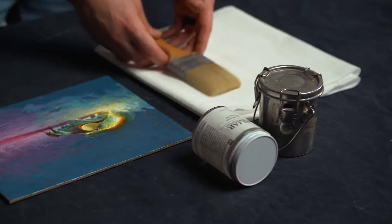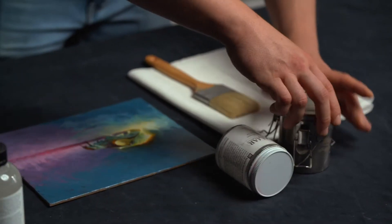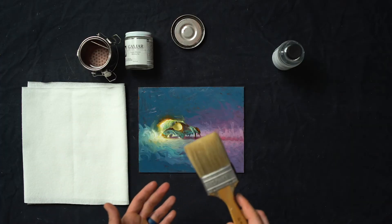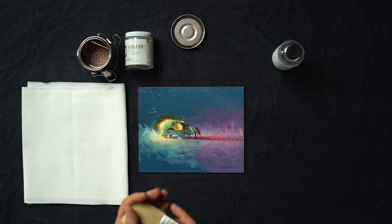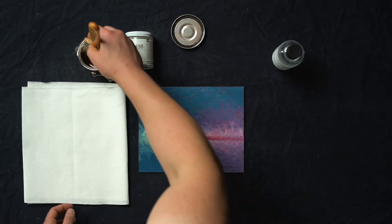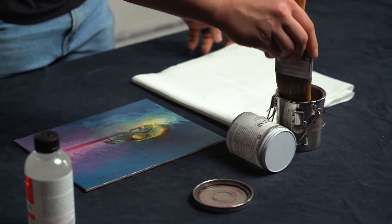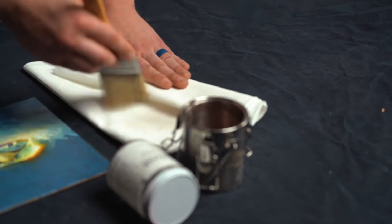Take your brush and make sure it's nice and clean — free of dirt or anything else, or even soap if you had previously used it. There might be some soap left, so make sure that's all gone. Sometimes if there's a little bit of dried soap in there, I'll just clean that off a little bit in the Gamsol.